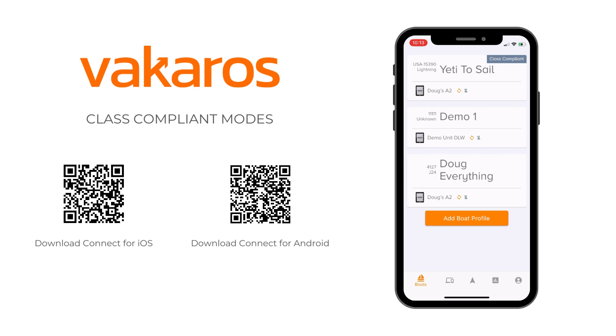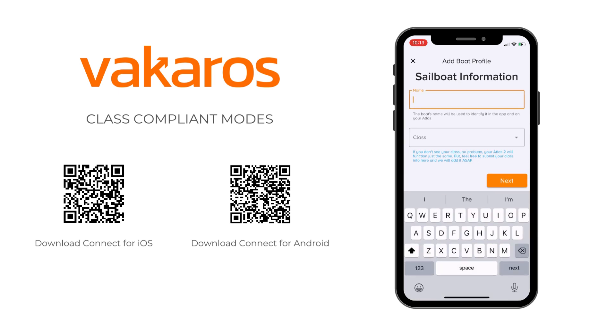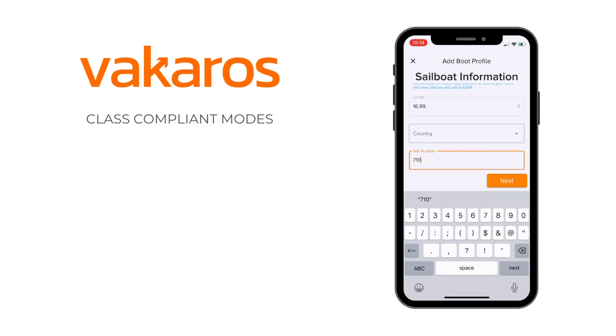This starts in the Vacaros Connect app, and first of all we've got to make sure that we have the most current version of the app. Now we're going to click Add Boat Profile, and it's going to bring up a menu that's going to ask for some information about the boat. I'm going to name the boat — I'm going to use the name of my family's old Thistle — and I'm going to search for a class. We've got a lot of classes represented here. If you don't see yours, you can click on this little blurb of blue text down here, submit a form, and we will add it. I'm going to add a sail number, and then I'm going to click Next.